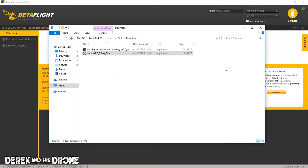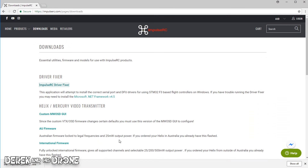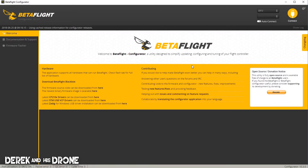I'm going to close the driver fixer and close Betaflight, then reopen Betaflight. Now that Betaflight has reopened, you can see it recognizes our board in DFU mode. Now we can go ahead and install our firmware.